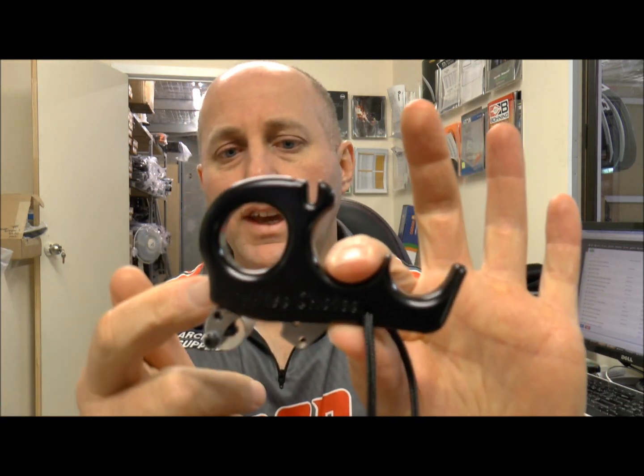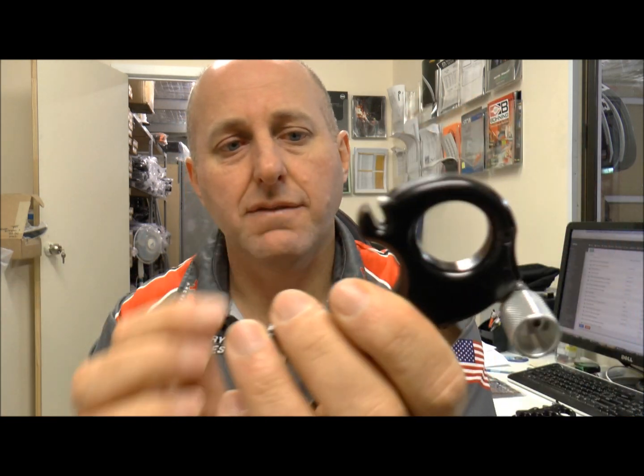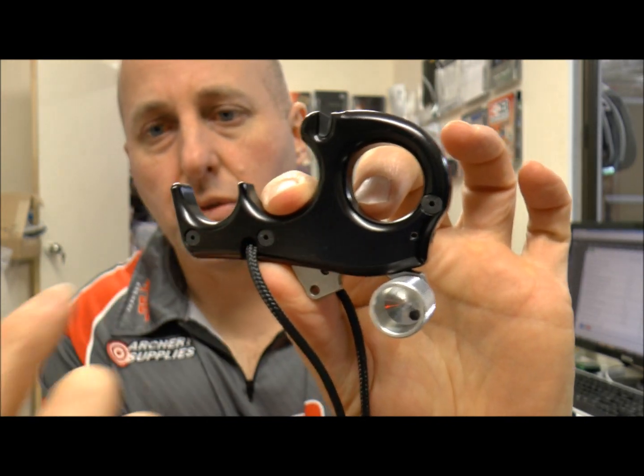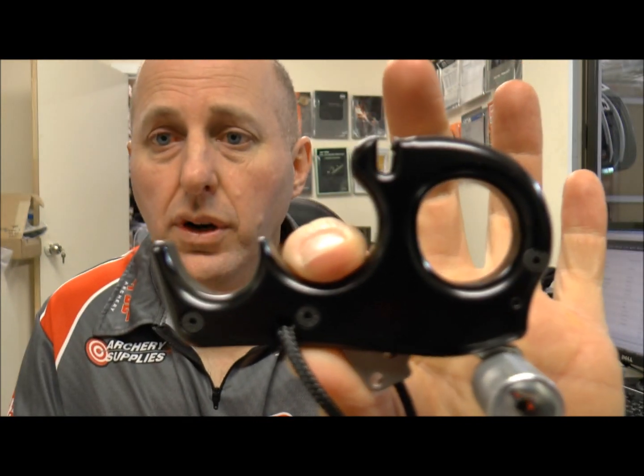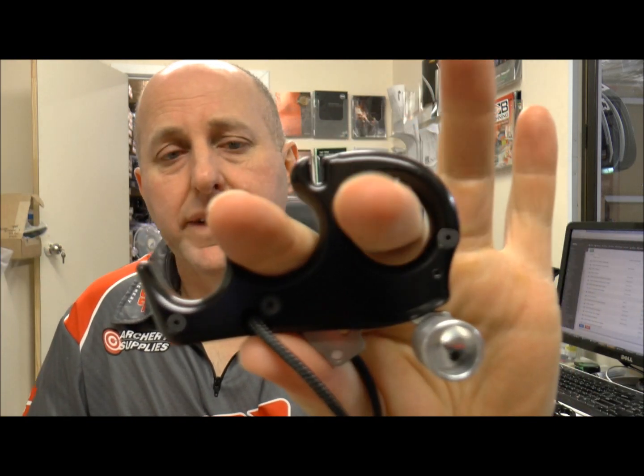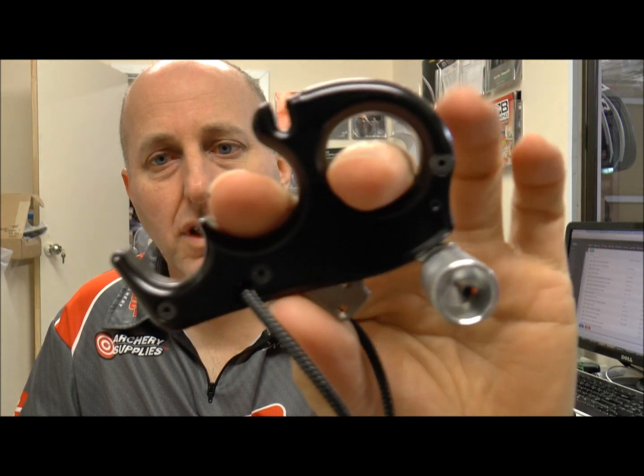They're basically almost foolproof. The only problems you get with Katas is if you get dirt inside. It's a very simple mechanism. If you get dirt inside you've got three screws — you can take the thing apart. You don't put oil on it. I've had people return these to me saying they're not firing, and when I rip it apart they've oiled it. It's basically a shear mechanism — two little levers which move like that. If you put oil they just float. I just clean it with a cloth, put it back together, and it works fine.